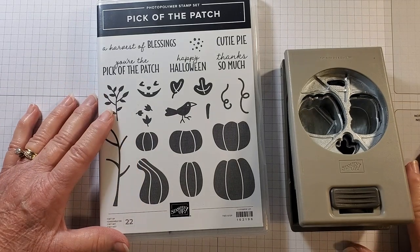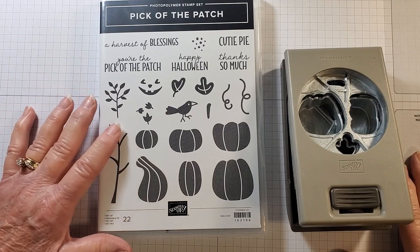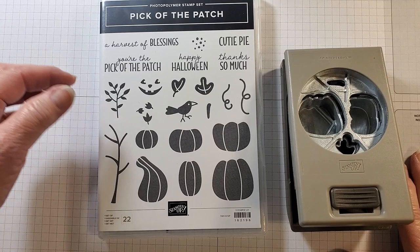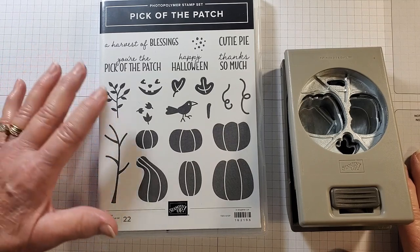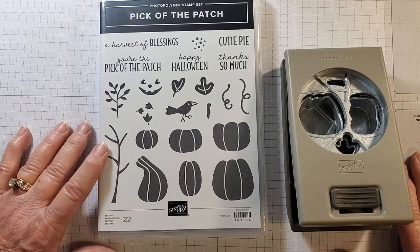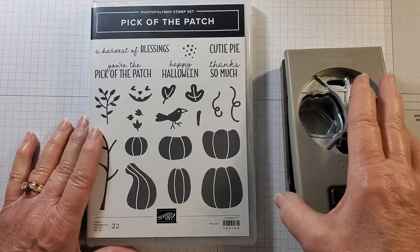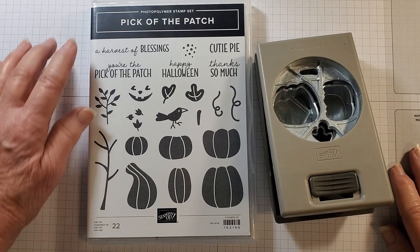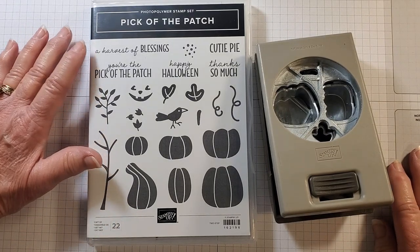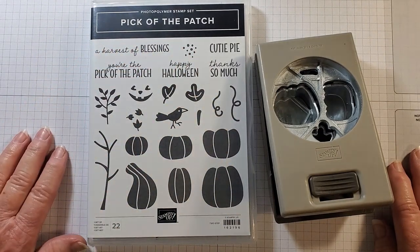Here's the stamp set we're going to use today: the Pick of the Patch. Before I continue, I did want to add that for my 12 Weeks of Christmas series, you receive a video with a project plus a free downloadable PDF tutorial — that is for all my newsletter subscribers, kind of a way to thank everyone for being a subscriber. The Pick of the Patch stamp set includes sentiments like 'a harvest of blessings,' 'you're the pick of the patch,' 'Happy Halloween,' 'cutie pie,' and 'thanks so much.'